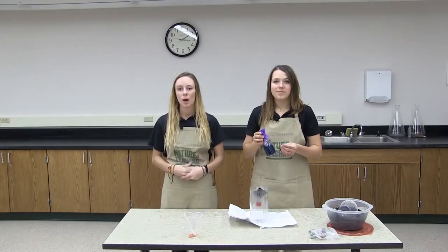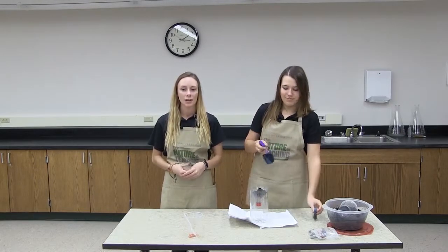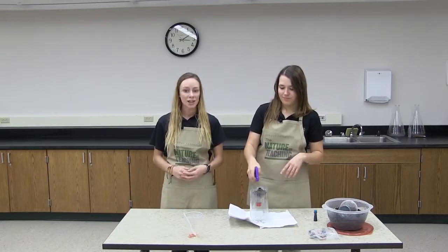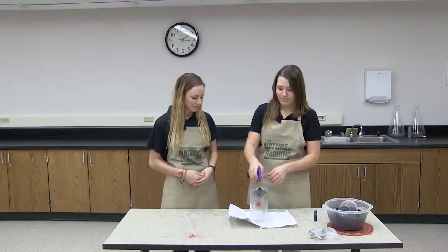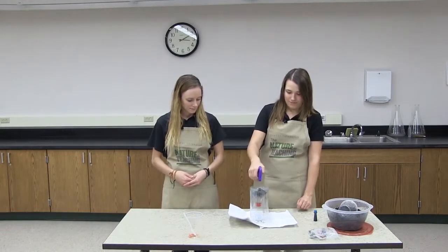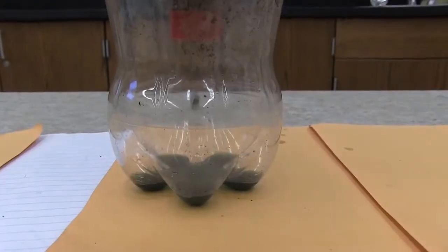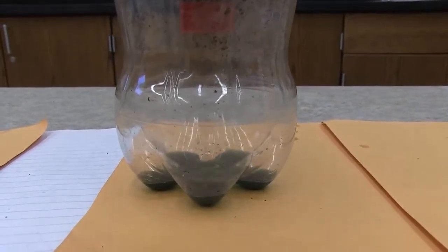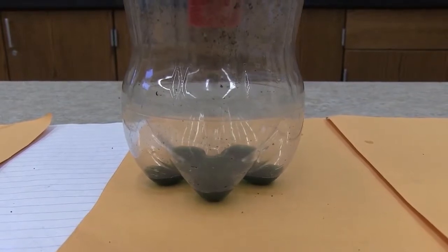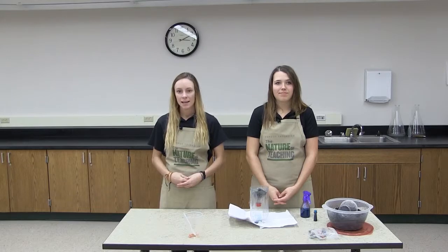Mix your Kool-Aid and food coloring with water in your spray bottle — this is your leachate. Now spray the water on your landfill until it is soaking wet. See if any leachate gets into your groundwater. There's definitely a tiny bit of leachate entering the groundwater. Do you think that leachate is good or bad for water quality? It's definitely bad. Leachate carries pollution from the trash in the landfill into the groundwater. That pollution can make the water acidic and polluted.